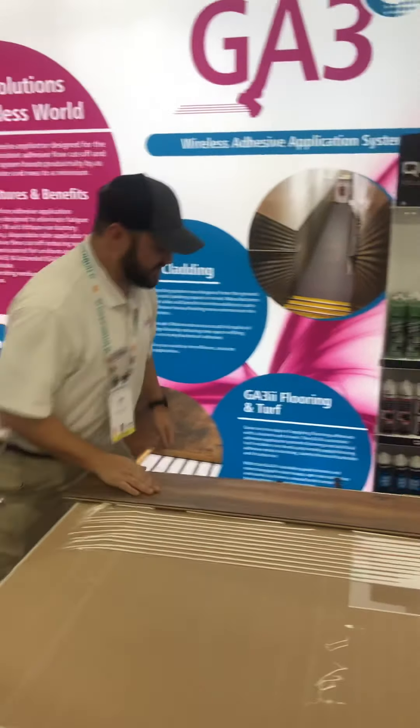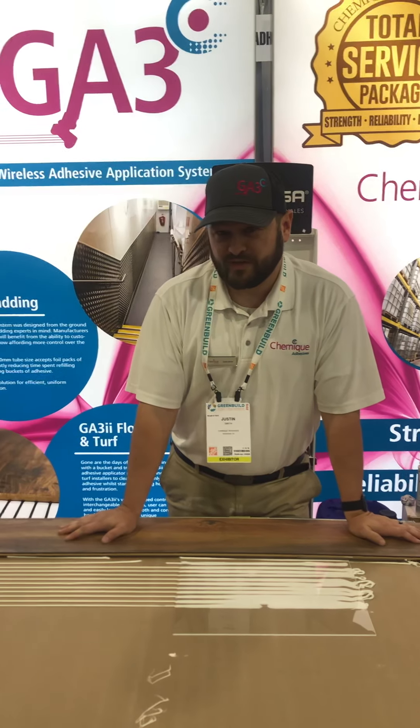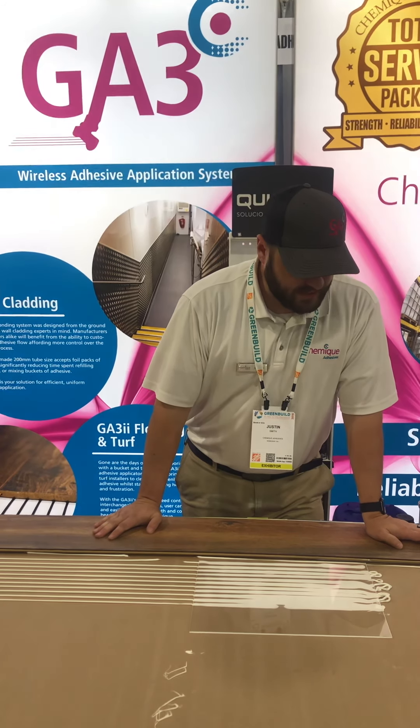The GA3 adhesive range is solvent-free, isocyanate-free, and also free of VOCs, so you can use it indoors and outdoors. It's suitable for flooring and interior wall cladding installation, as well as for turf.